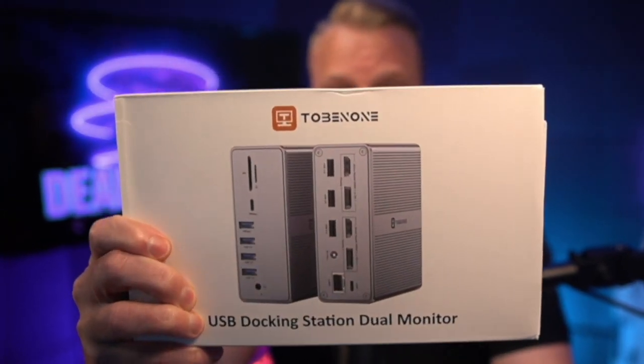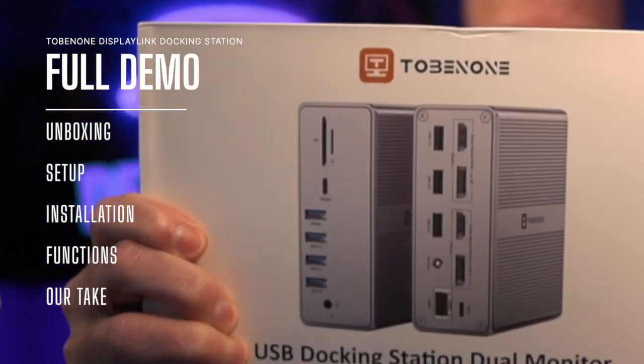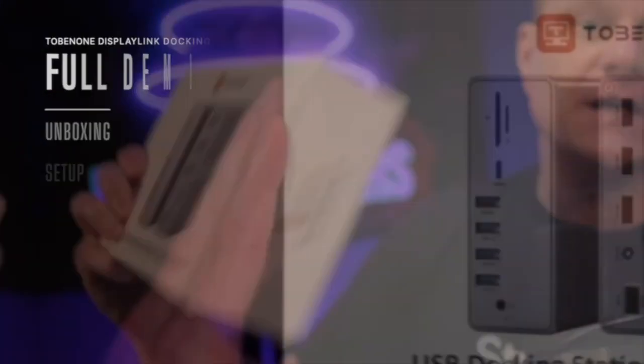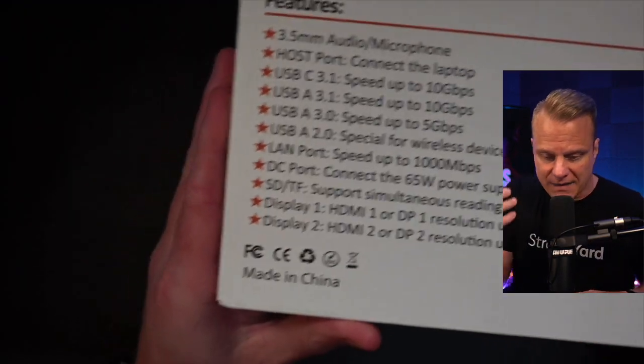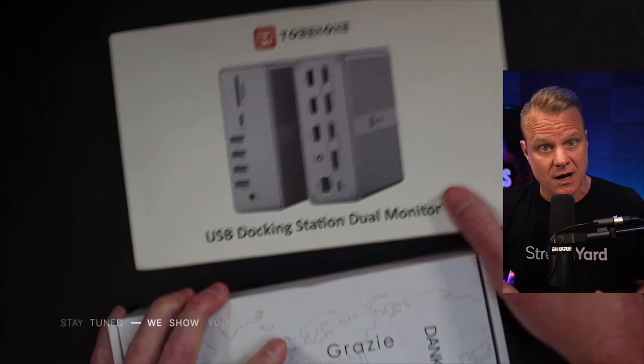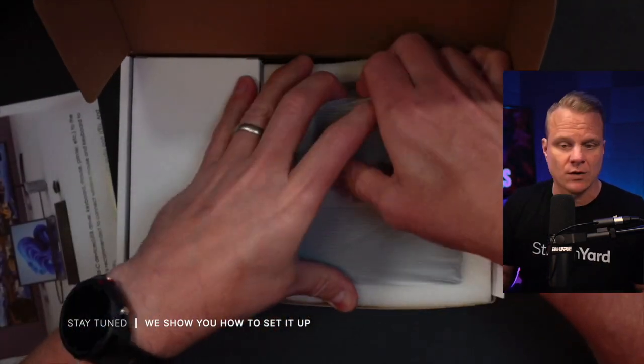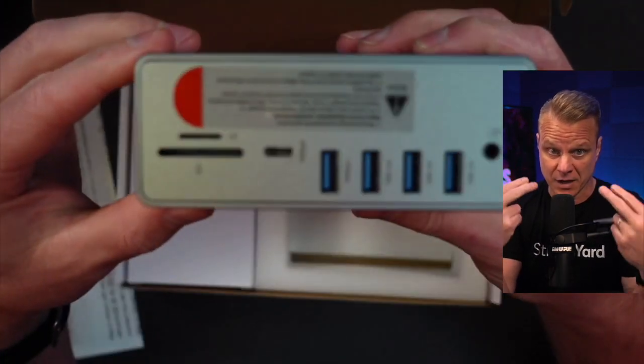Beautiful people of planet Earth, introducing the Tobin One Docking Station, the ultimate solution to supercharge your laptop's capabilities. In this video, we're going to show you why the Tobin One just might be the perfect decision for you. We want to thank our friends at Tobin One for providing this unit to us to make a video like this. But just so you know, these opinions are all my own.